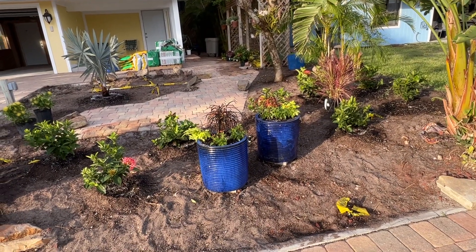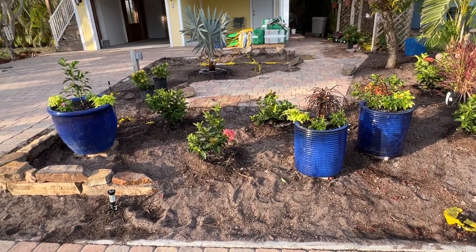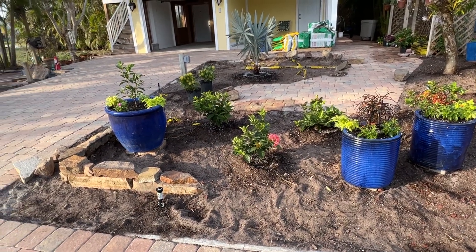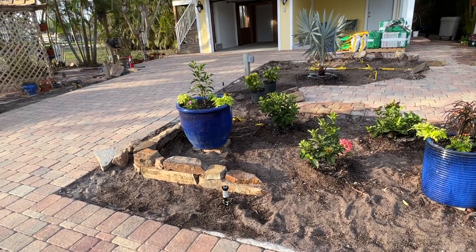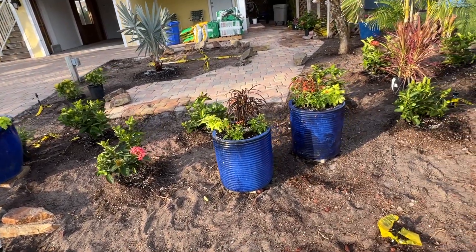Greetings, my friends, and welcome back to my garden. And yes, it's beginning to look like a garden. The bones are going in. They have been planted. Let me show you around.